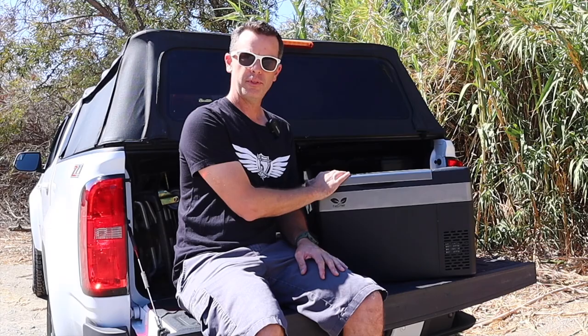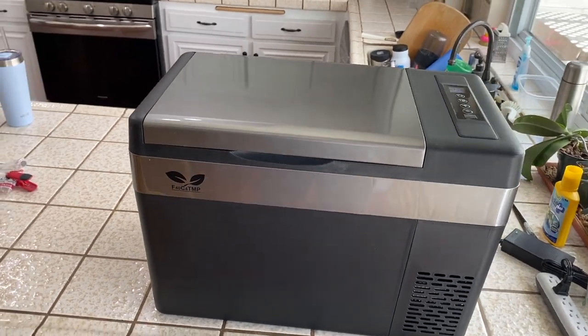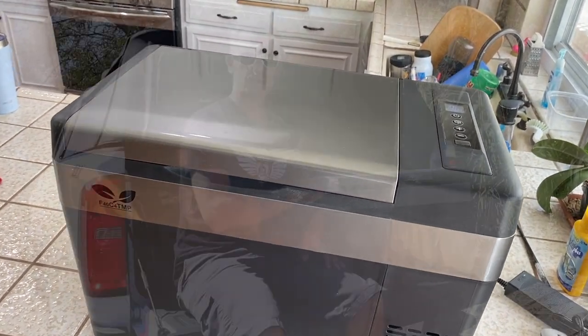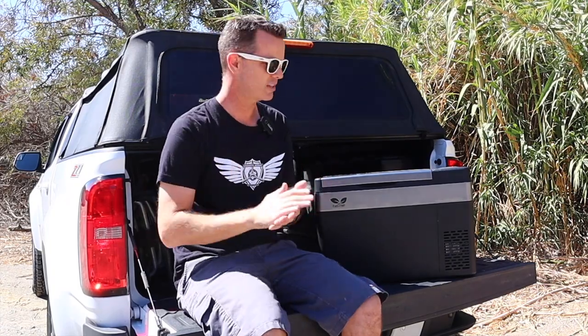It does a couple of neat things. It runs on 110 at your house — you can plug it in, get all your food in it, cool your food down, and then move it out to your truck, trailer, car, whatever. It doesn't have to be off-road; it could be just a road trip, and then it'll run on 12 volt. You plug it right into your car's cigarette lighter socket. Let me show you how I have it set up in the car and then I'll go over the features so you can make this thing work perfectly for your setup.